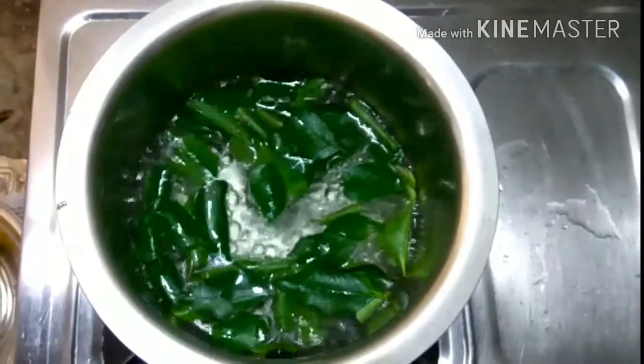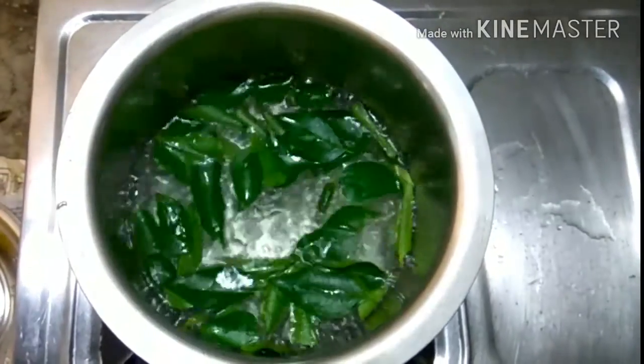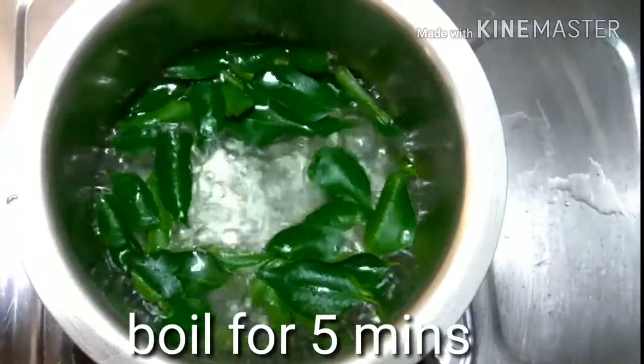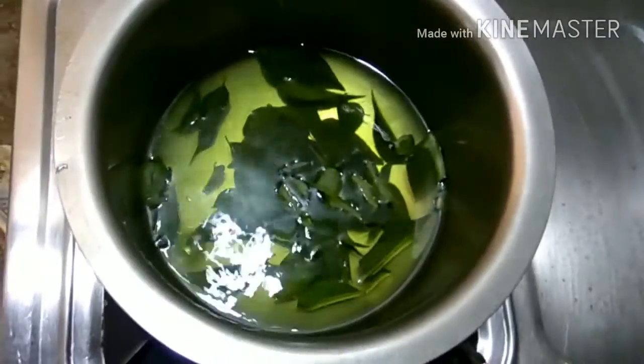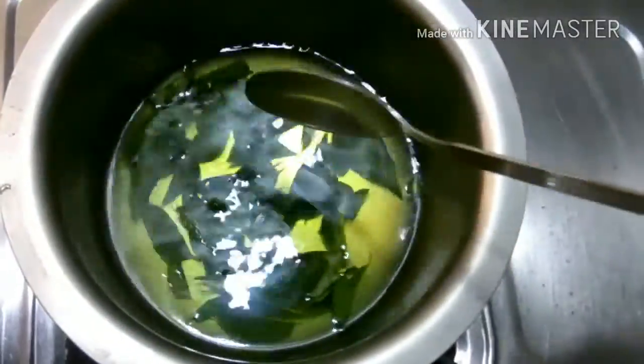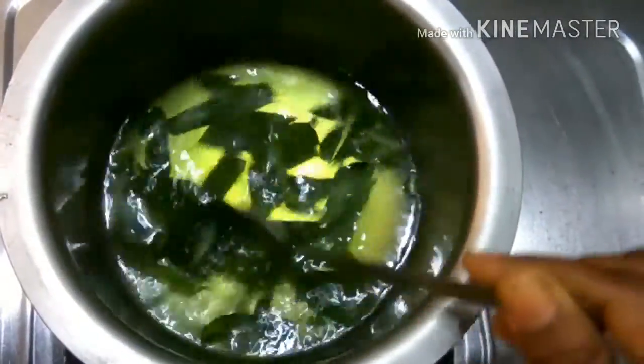Let it boil for five minutes on a medium flame. After five minutes of boiling, you can see the leaves settling down in the water and the water turning into a green color. Now your tea is ready.